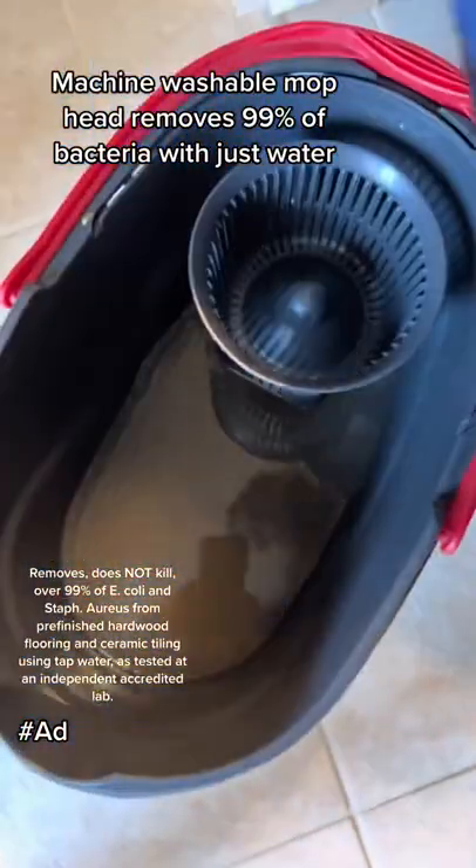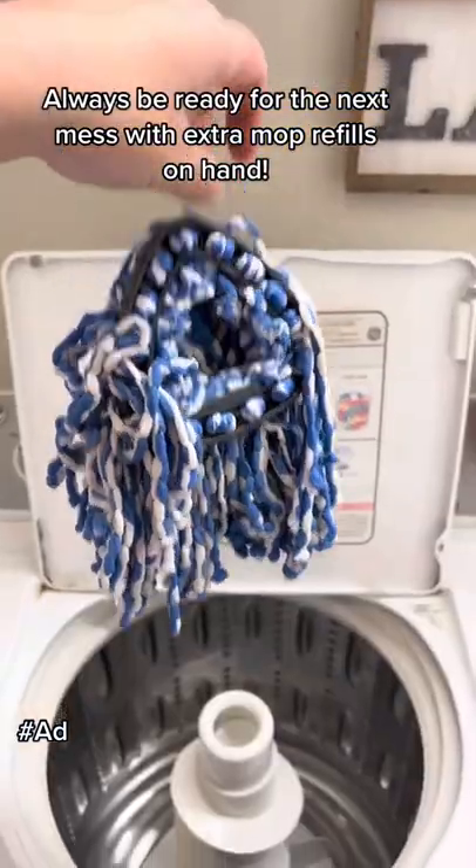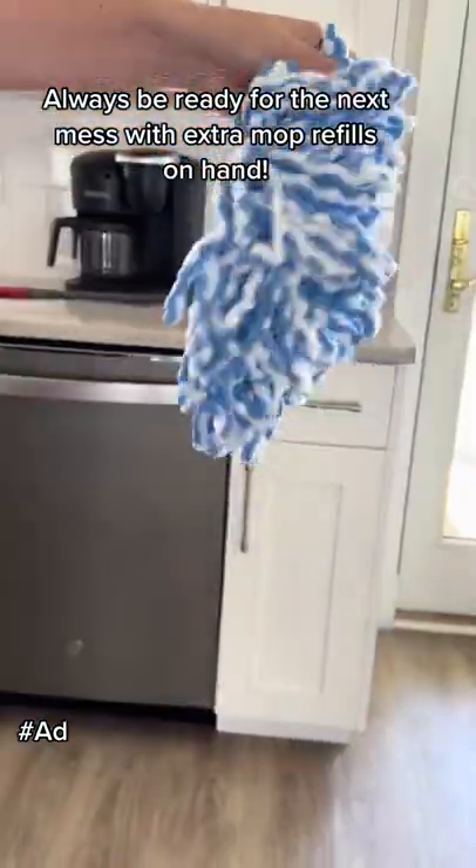Machine washable mop head removes 99% of bacteria with just water. Always be ready for the next mess with extra mop refills on hand.